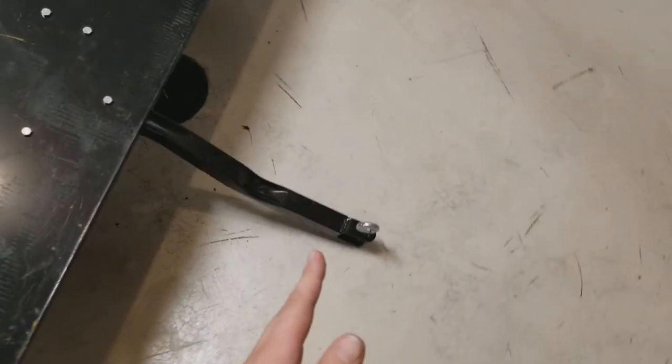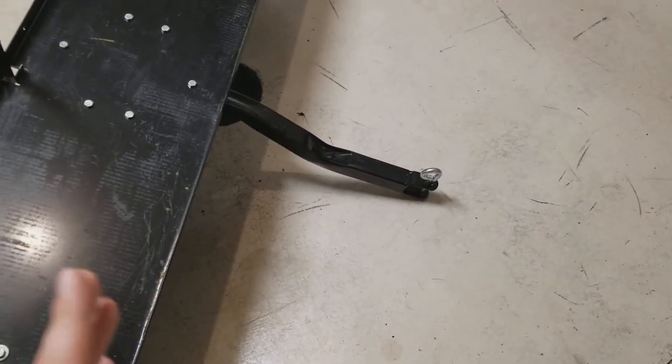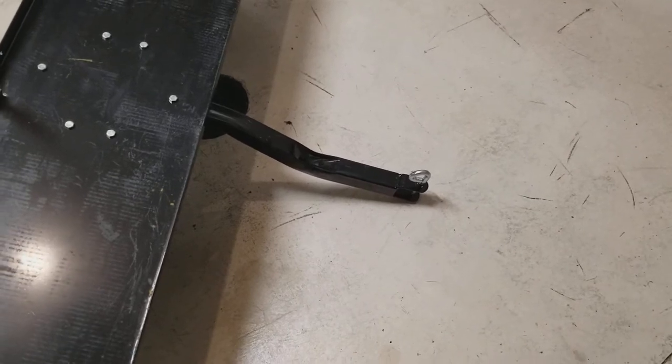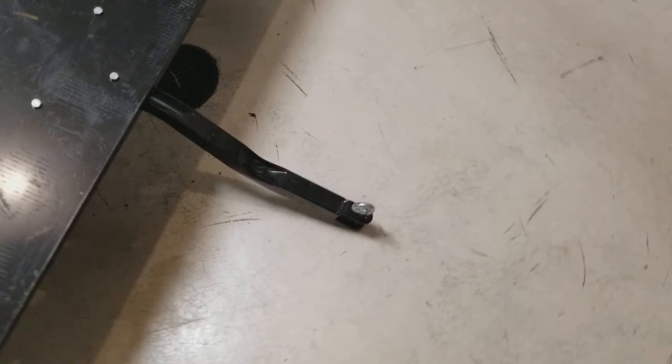My other complaint about this thing is that the hitch is way too short. When you've got it behind the lawnmower, you can't back up with this thing unless you're backing up perfectly straight. If you're trying to back around a curved wall or something like that, forget about it — it ain't going to happen if that hitch isn't long enough.